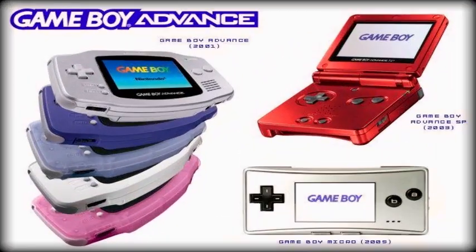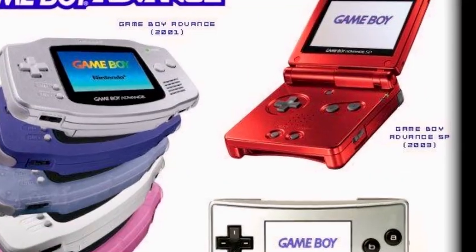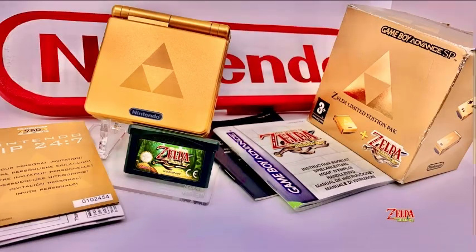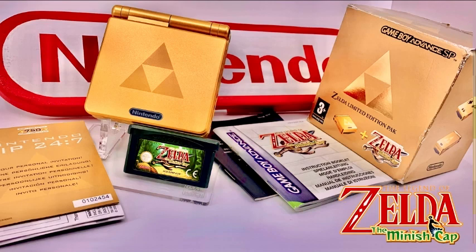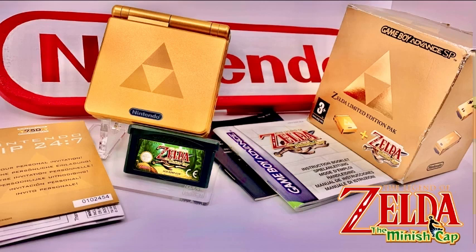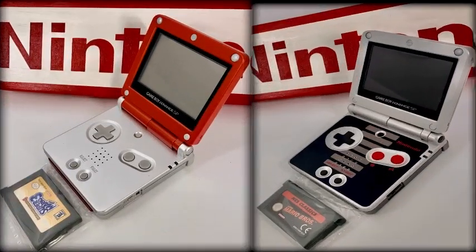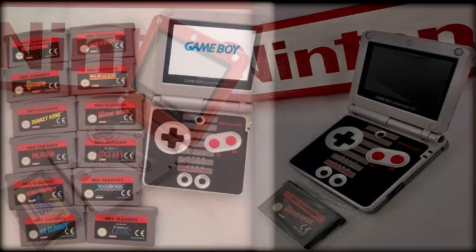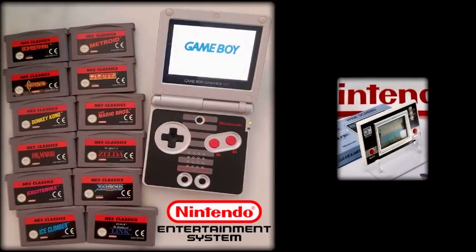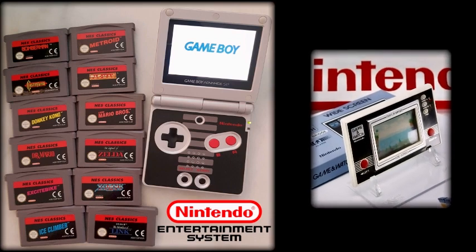The Game Boy Advance SP sits in the middle of the three GBA designs, and for me is the most loved version, but each one has its strengths and merits. This passion or admiration is drawn mostly from the form factor and the dazzling array of themed variants produced across the world. Some, like this Zelda version, celebrate a popular Nintendo franchise, while others pay homage to earlier consoles that are nostalgically remembered, much like the Nintendo Entertainment System. And because of this, I'm going to divert a little attention into legacy designs, something Nintendo capitalizes on continuously.